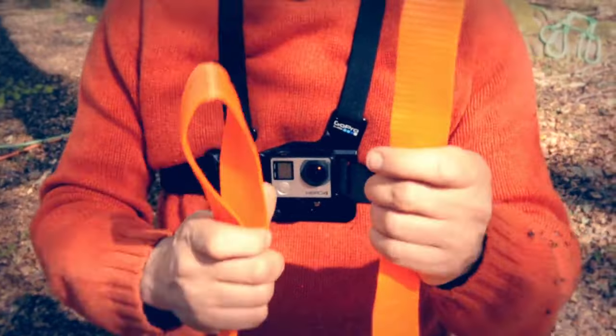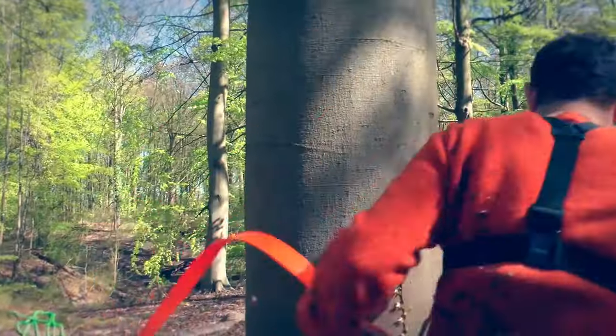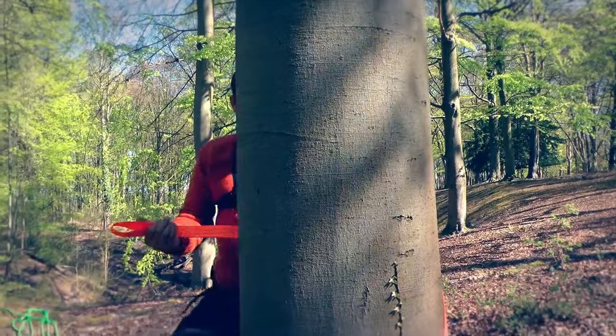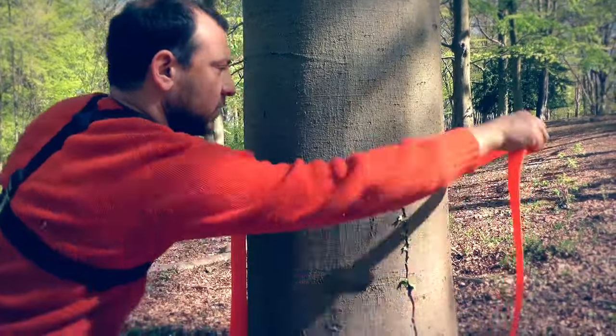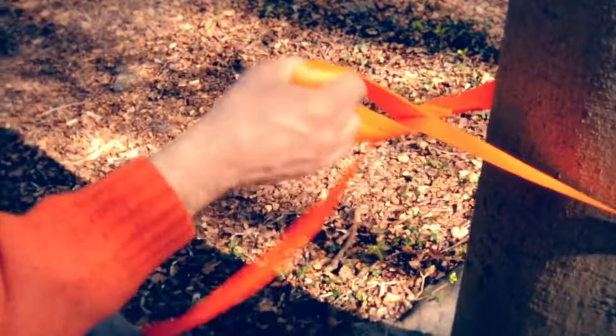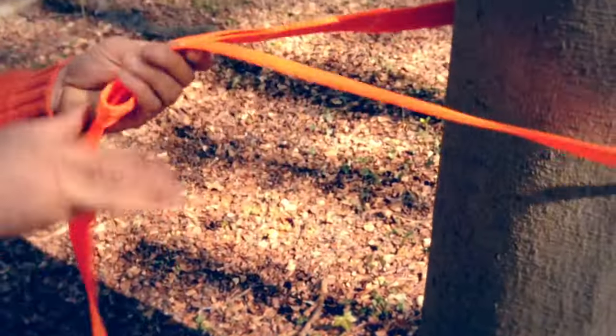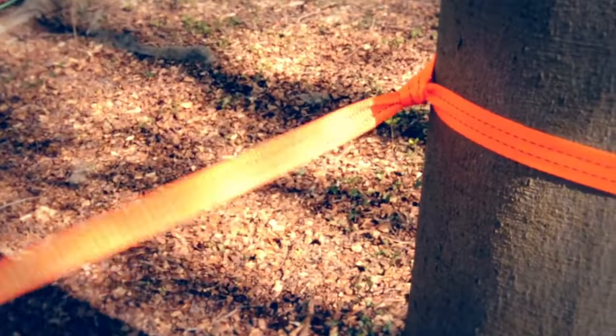We've got a loop end and a tail end, and we're going to take the loop end and go around the tree with it. Try to keep the strap from twisting as you come around the tree, and then feed the tail through the loop all the way through, and then you can pull it tight to face the tent.